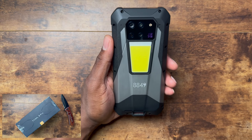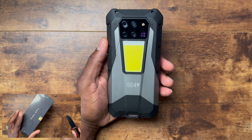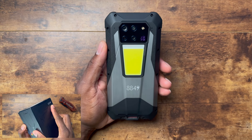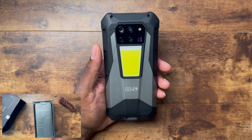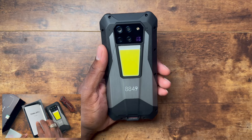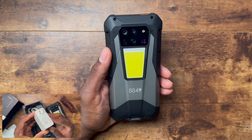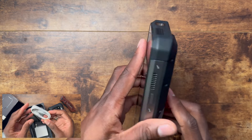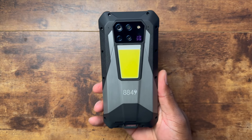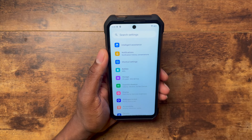Welcome back. Today we're looking at the Tank 3 Pro. There are some differences between this and the Tank 3, but not many. A lot of people were upset about the Tank 3 losing the projector option, and here we are with the Tank 3 Pro. It has the Dimensity 8200, which means 5G, 16GB of RAM, 512GB of storage, an SD card slot, a 200-megapixel camera, 120Hz display, fast charging, and obviously the projector is back.